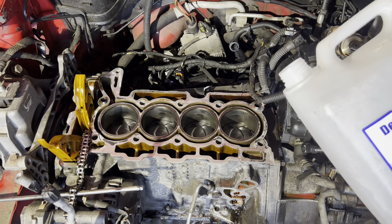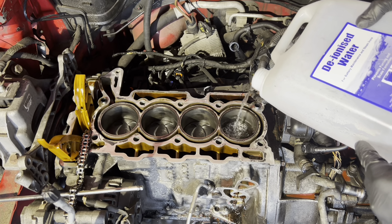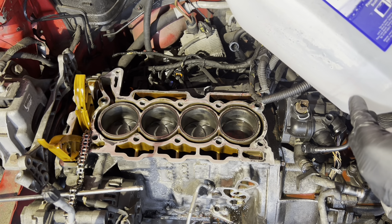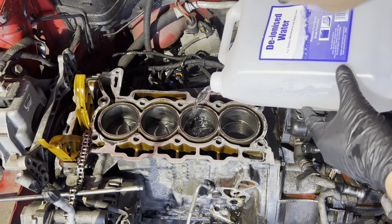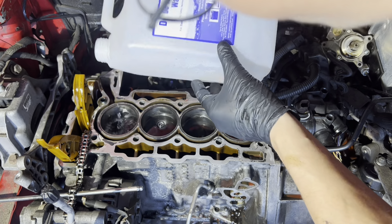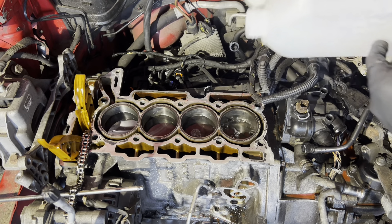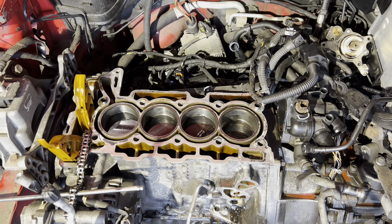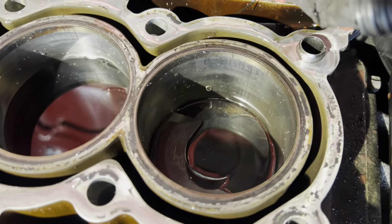All I've got is a little bit of deionized water, so I'm just going to pour some in. That's already dropping - I'm expecting these three to hold water. But as you can tell, number four is definitely down, which is not good news. You can see we're losing it, but those three are holding it.